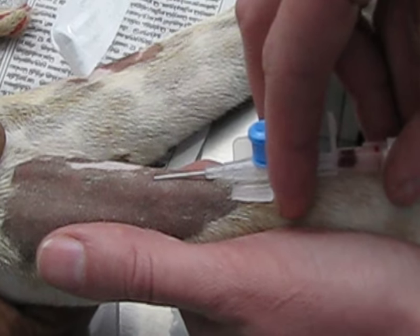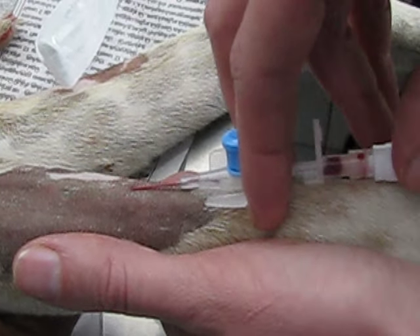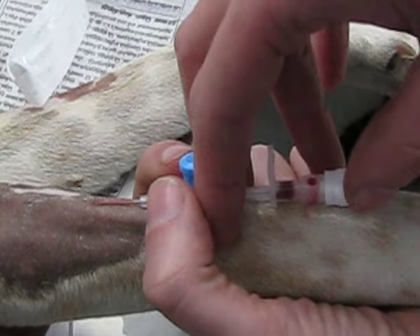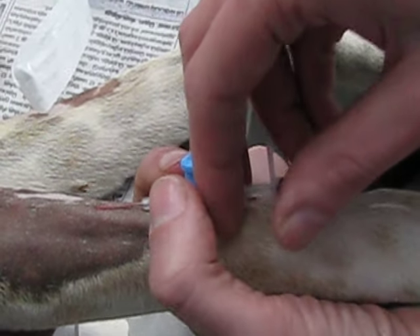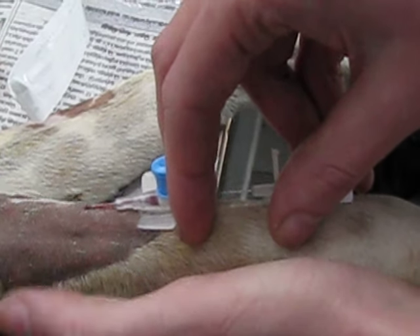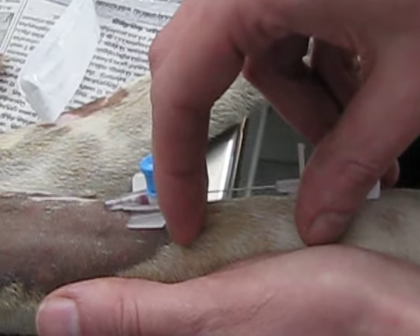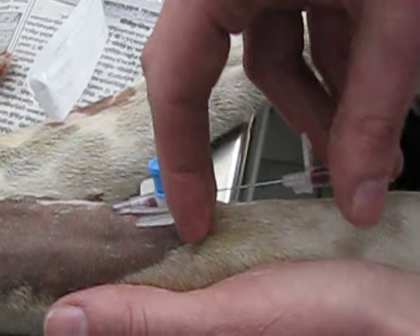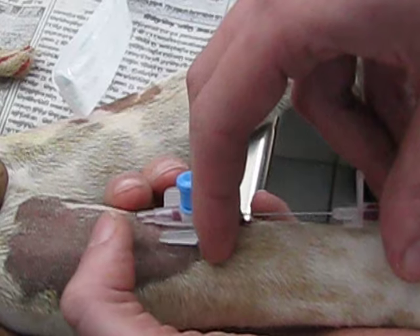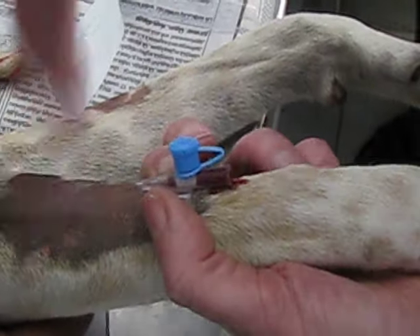Once the conus is filled nicely with blood, I pull out the needle slightly — a couple of millimeters — with my thumb and my ring finger. Once this part fills with blood, I can pull the catheter in, still holding the needle in place. Only once the catheter is fully inside do I take out the needle.